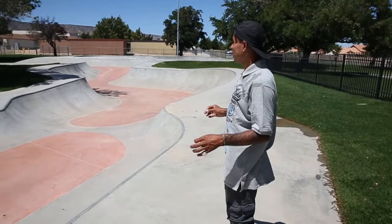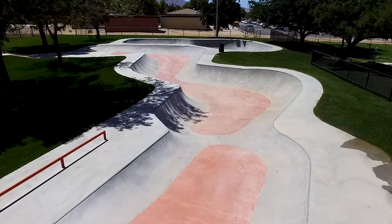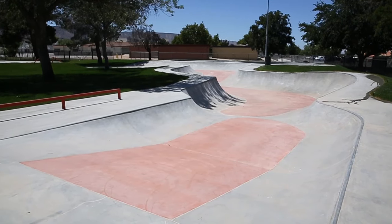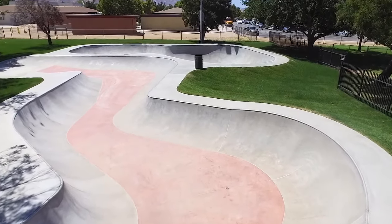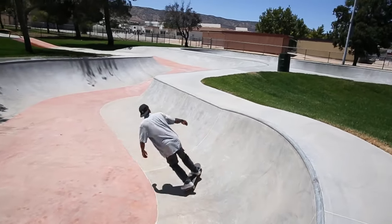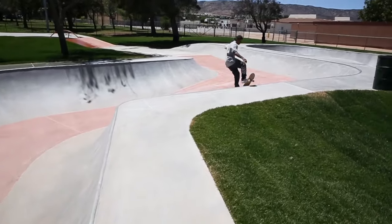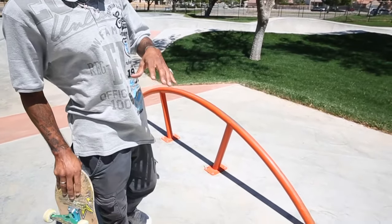One thing that's very important about parks like these is that you have to have good park flow. I've already pushed around a little bit and this park has a very amazing snake run. I don't skate bowls or anything, but if you want to, you can launch out of the snake run and skate this perfect flat bar right here.